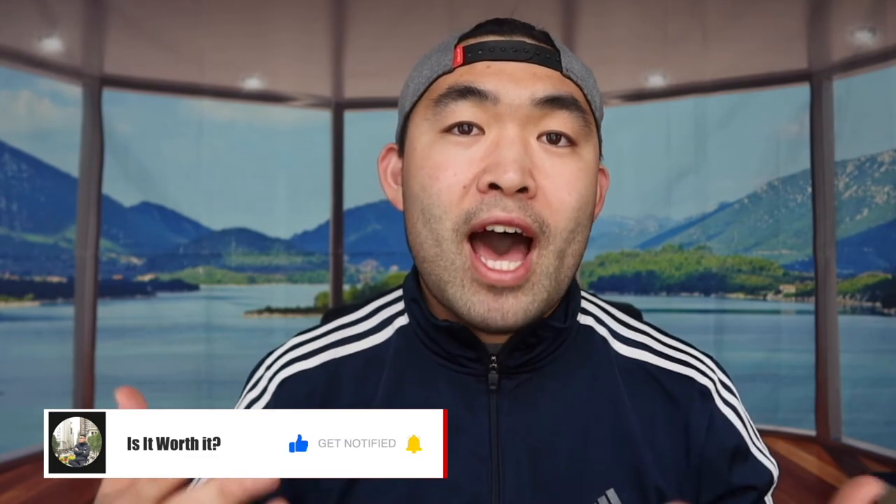That's everything for this video. If you liked it, smash the like button — it helps with the algorithm and promotes more similar videos. As always, stay positive, be you, and I'll see you in the next episode of 'Is It Worth It?' Peace.